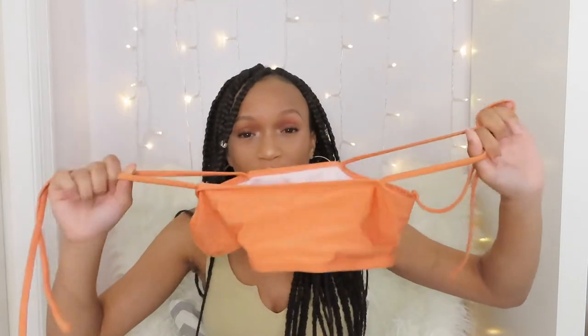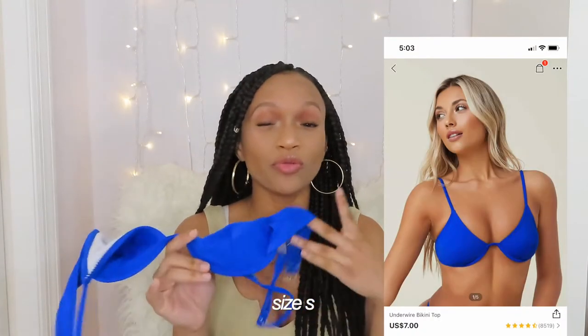I could definitely put the green top on with the white bottoms or the black bottoms if I wanted to. The next bikini top I got is this plain blue one — I really like this color and I think it looks really good on my skin tone. My only problem is I don't know if it's the wiring or what exactly is wrong with it, but it kind of just squishes your boobs. So I don't know if I'm actually going to wear it, but it is really cute.